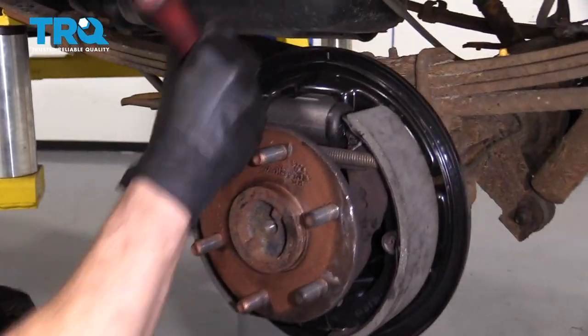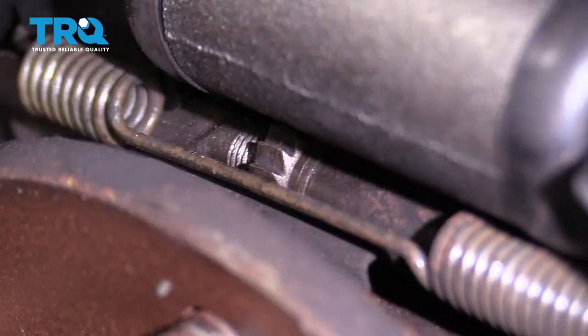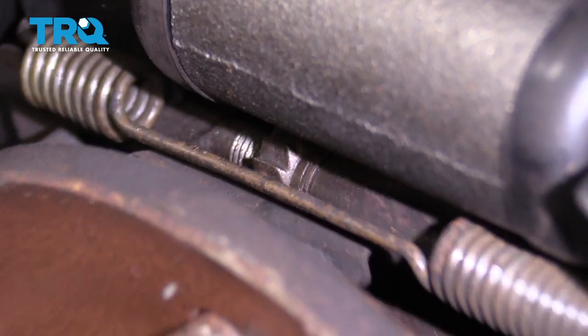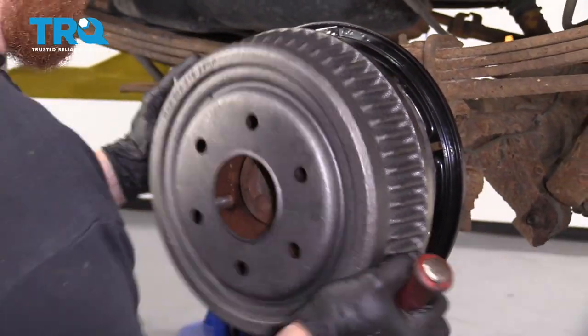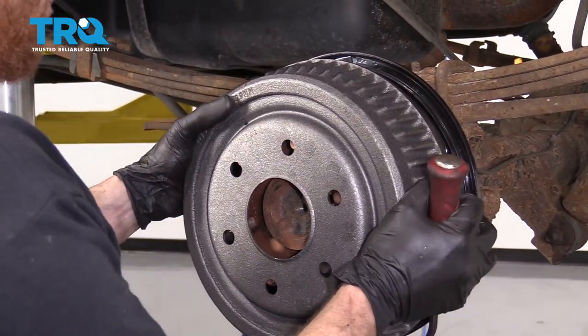Take your pry bar and go right in between the wheel cylinder and your adjuster right there and turn that wheel. As you hear it clicking, it's adjusting out. Go ahead and keep trying to put your drum on until the point where it feels like it's fitting on a little snug.